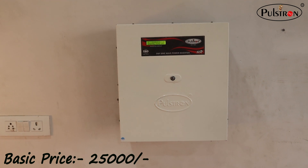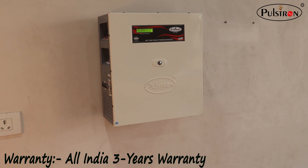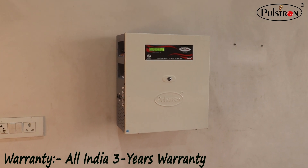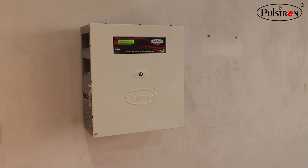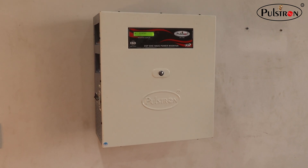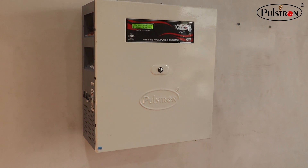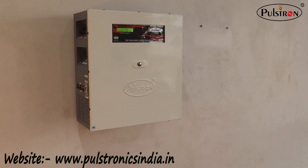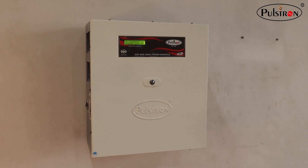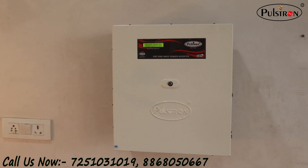The price of this inverter is 25,000 rupees only, and our company is providing three years of warranty on this product — a great opportunity for you to buy something with so many benefits. You can order from our website at www.pulstronixindia.com or contact us directly.